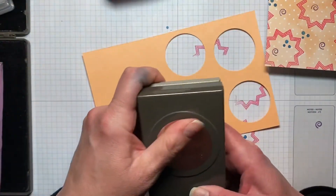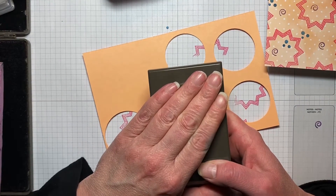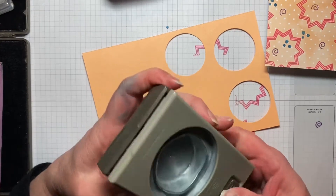You normally don't need to heat set your classic stamp ink, but because I just re-inked it, it wasn't soaking in quite fast enough to the cardstock, so I didn't want to smear it again. So I'm going to take my 2-inch circle punch — and I know that the circle punches are just continued in the annual catalog, but you can easily use your layering circle dies if you want to bring out your Big Shot if you don't have the punches.